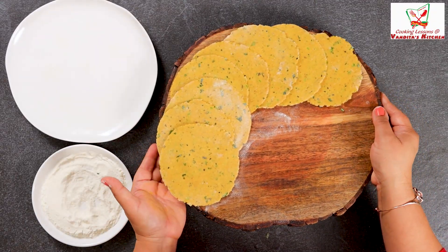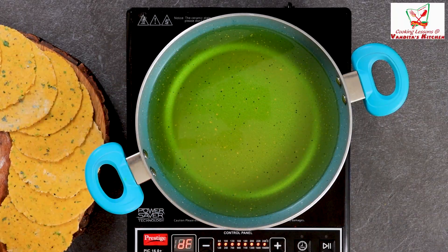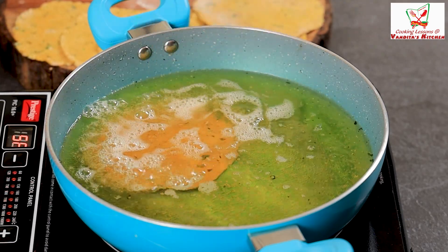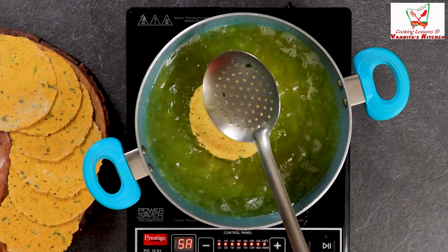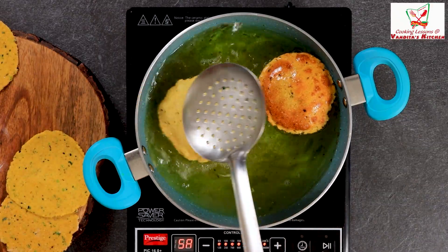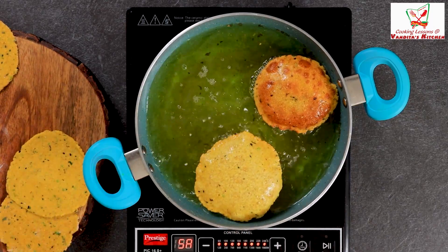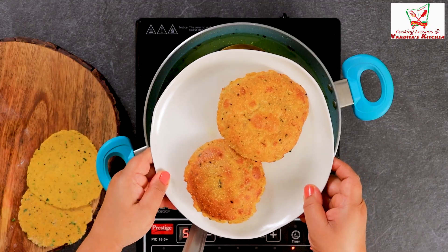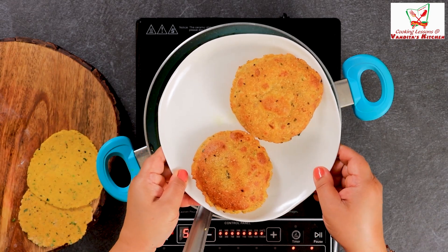Our puris are rolled and ready. Now let's fry them. Our oil is nicely heated up. The puri goes into the oil. It's lovely - when it's lovely and golden, it will be even more delicious with our chutney. Our crispy puri is ready and we will serve it with chutney.